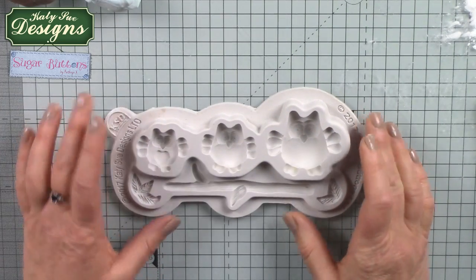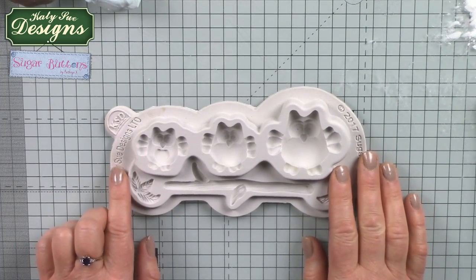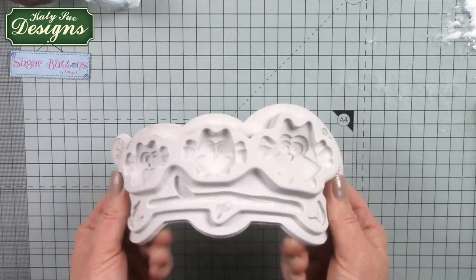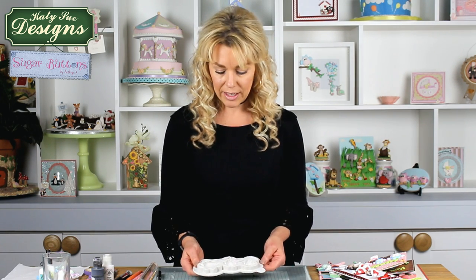As usual with the Katie Sue moulds, they're made of full grade silicone so they work for sugar crafting as well as general crafting. The moulds are very flexible, they're going to last a lifetime, they're dishwasher safe, and they will withstand heat — so things like embossing powder, hot glue, or candle wax will all work perfectly. But we're going to work with air dry clay.